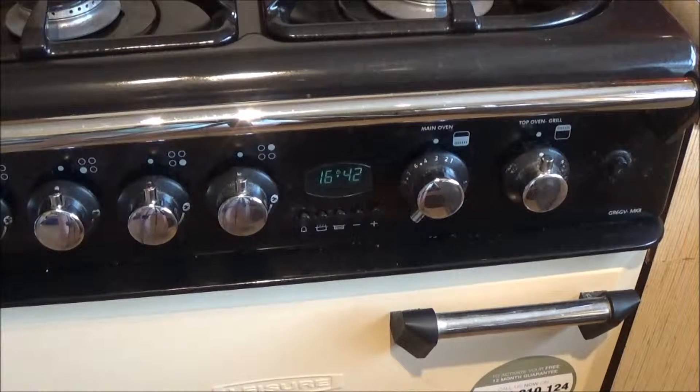First, heat your oven to gas mark three or 165 centigrade.